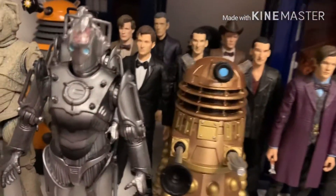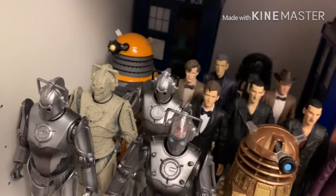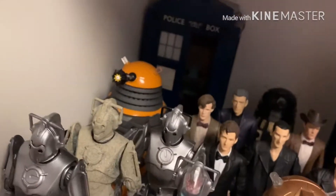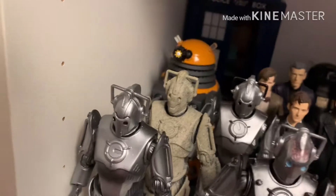Here we have some of my Cybermen — my modern Cybermen. We do have the Cybercontroller, just a normal Cyberman, the Cyberleader just there. I didn't know if you guys had seen. And the Storm Cyberman.